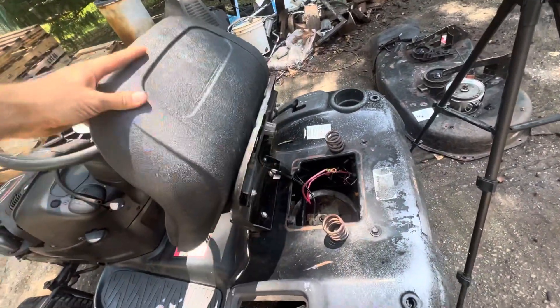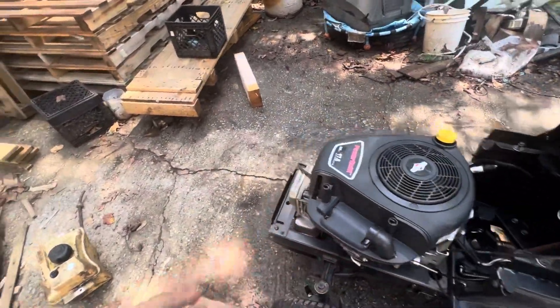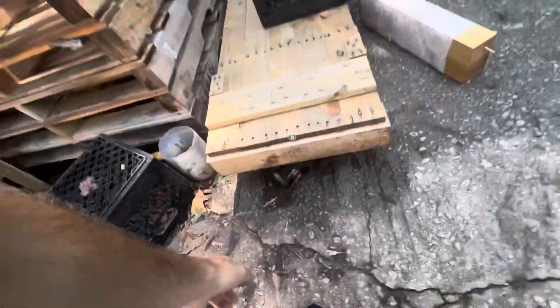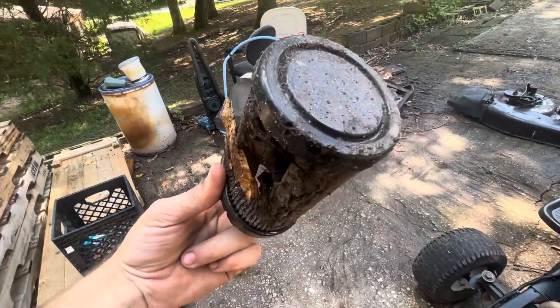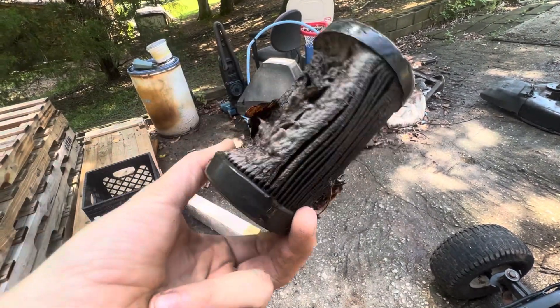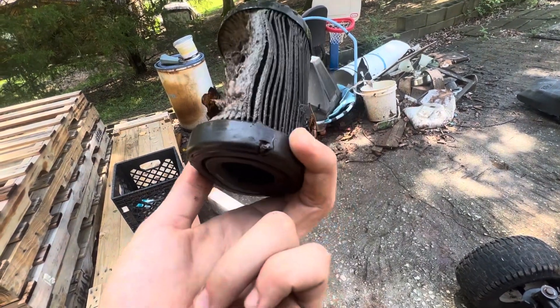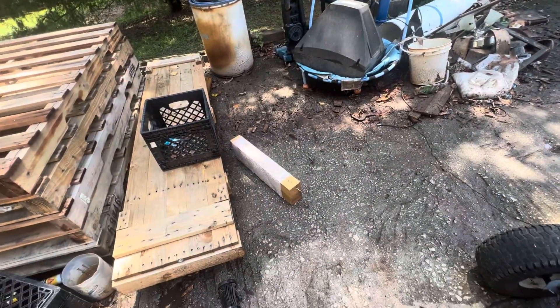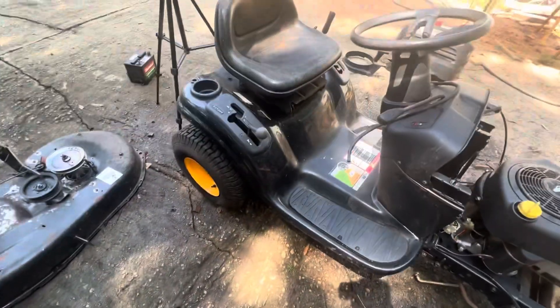Got to get a battery, a bolt, and an air filter. As y'all can see, I messed it up — it was probably a good air filter, but not anymore.